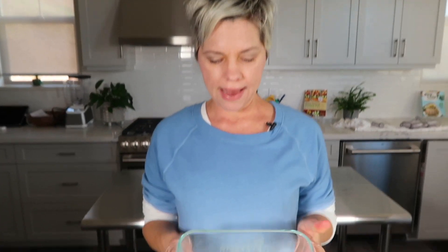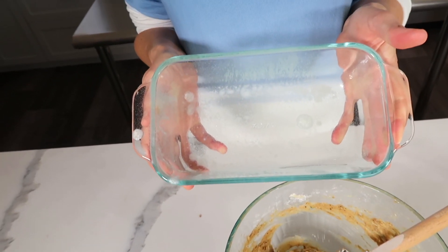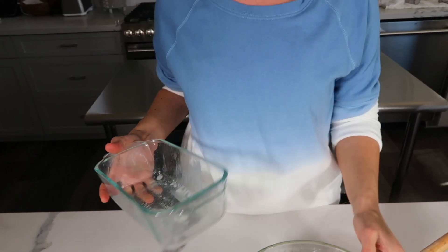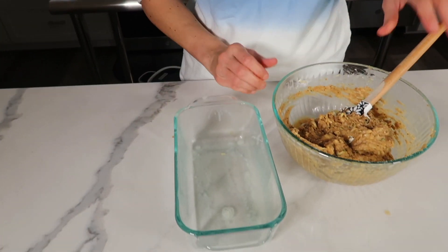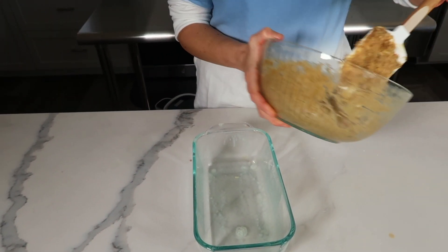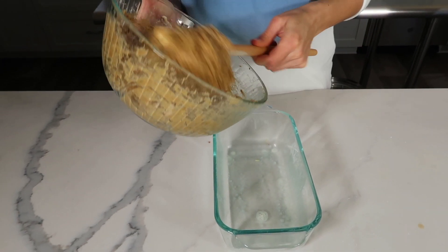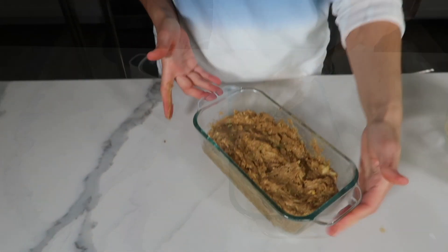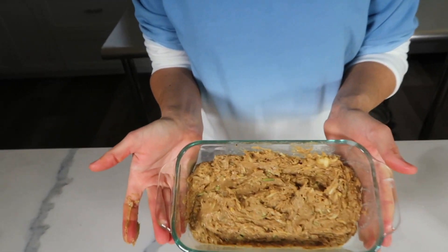I have a basic loaf pan that I sprayed with nonstick cooking oil, and I'll just transfer the batter into the loaf pan. There we go — we're ready for the oven.